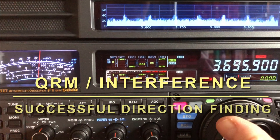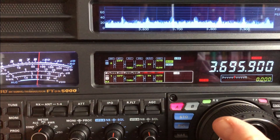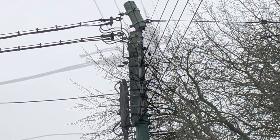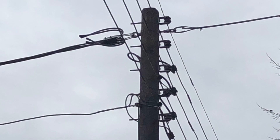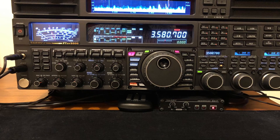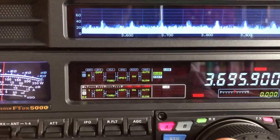If you've watched my previous video, you'll know it was about a scheduled power down to replace a broken power pole in my local area. It gave me a chance to check the HF bands without any local interference because everybody was powered off, but it did highlight when the power came back on that I do have a strong local QRM source, and this video is about hunting that source down.